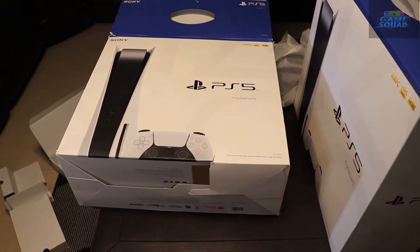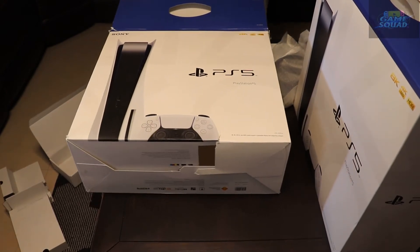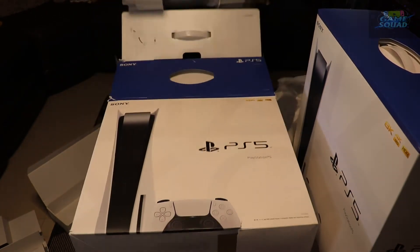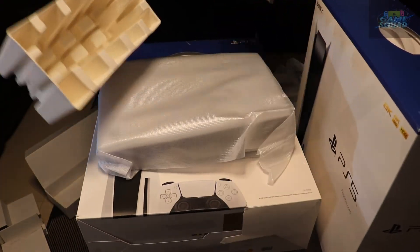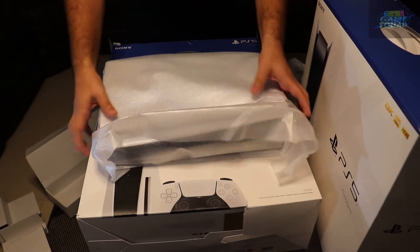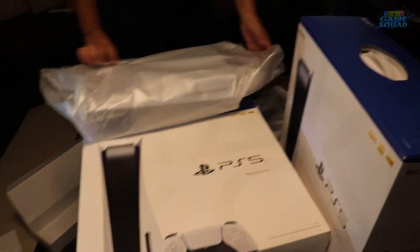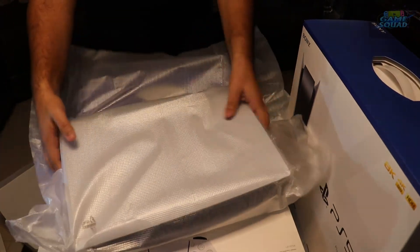I had to take the box outside of the box — that's how crazy this is. You guys have to understand that the PS5 is pretty huge. This is the first time I'm getting it, but I've seen it at the display in Walmart. It's the size of a computer tower — not a modern one, I'm talking about a computer tower from about five to ten years ago, slightly slimmer.